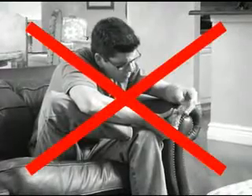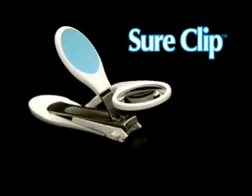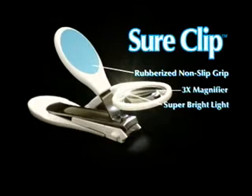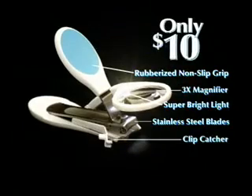So, stop struggling to see what you're cutting. Stop cleaning up nail clippings. And stop losing control and tearing your nails. Call now and get the SureClip with rubberized non-slip grip, 3x magnifier, super bright light, stainless steel blades with extra wide opening, and clip catcher for only $10!